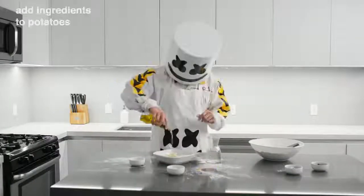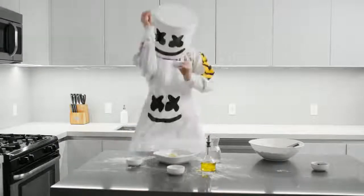Next, add some olive oil, salt, pepper, and cilantro to the potatoes.